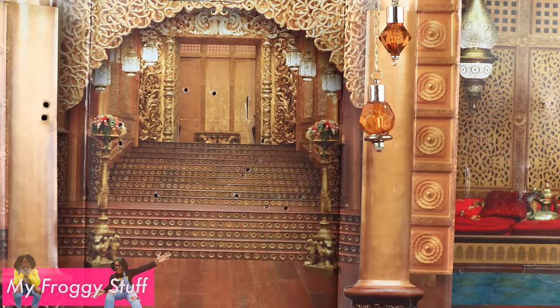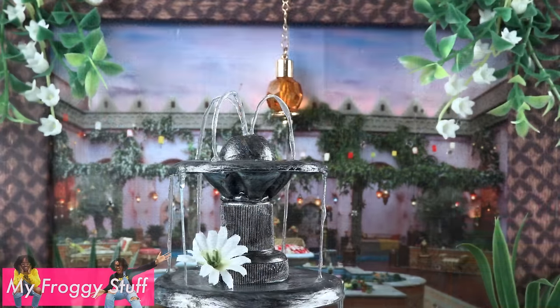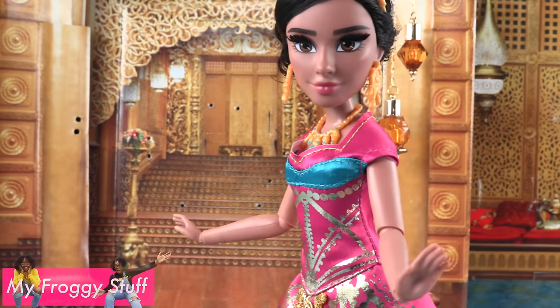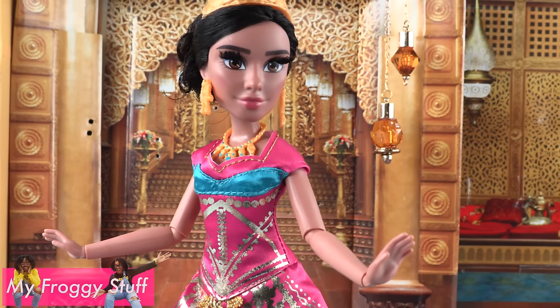Inside the palace, a garden with a fountain, and the Cave of Wonders — so we can have many adventures with Aladdin and Jasmine.